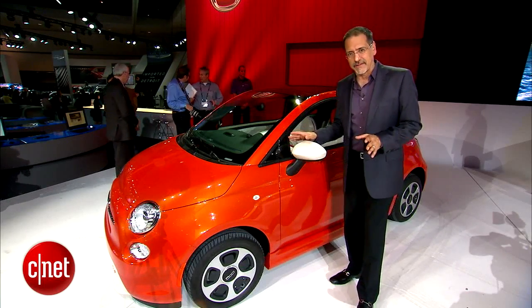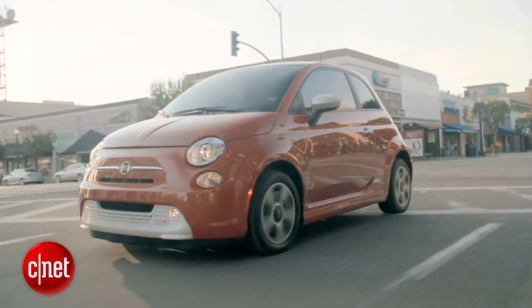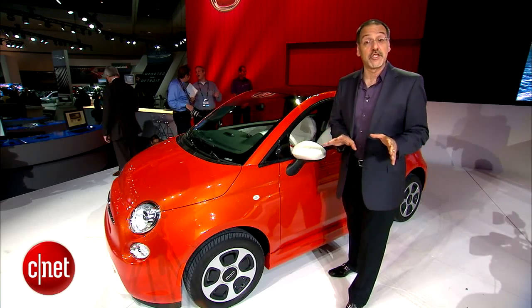In other words, there's not a huge battery in this car because there's not a huge amount of bulk in this car. It's a nice benefit of having a smaller platform when you go electric.